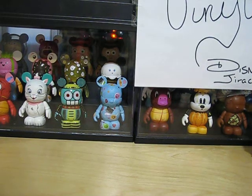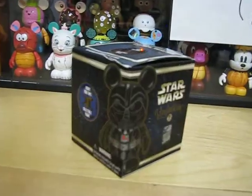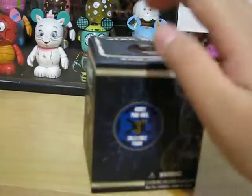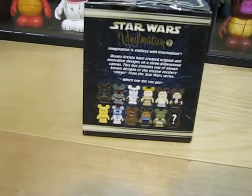Hey, it's Disney Drawchee and today I'm going to be showing you my Star Wars Vinylmation set. If you saw my last other videos, I had a whole tray of these. Today I'm going to be showing you all of the ones I got.